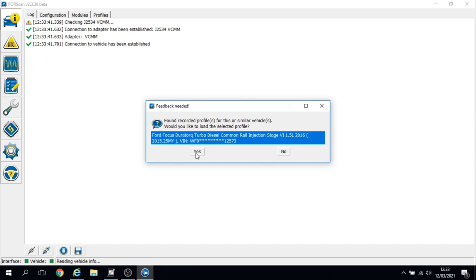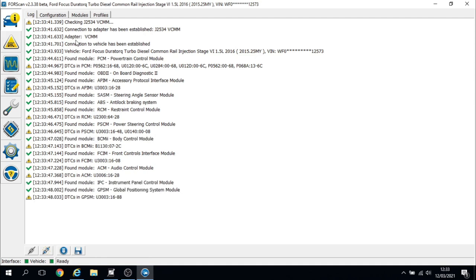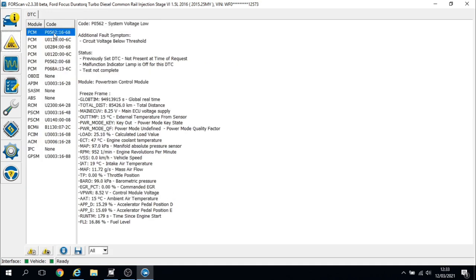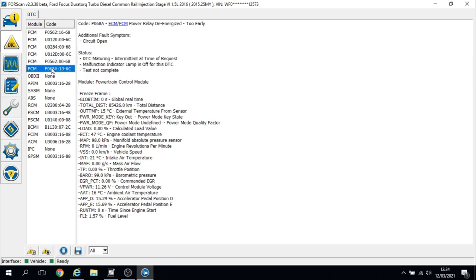For speed and ease I'm going to use Forscan, and straight away we've got some fault codes in the engine. We've got: system voltage too low — understandable, I had to jump start it; lost communication with the generator, that's the alternator; lost communication with the active grille shutter module A; lost communication with the generator A control module; system voltage low; and power relay de-energised too early, which is also indicative of a flat battery.